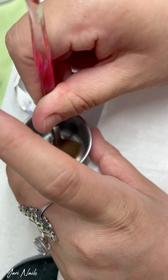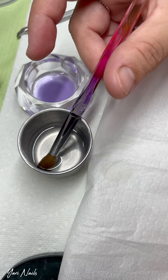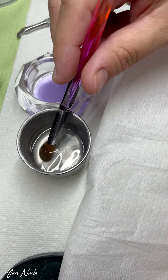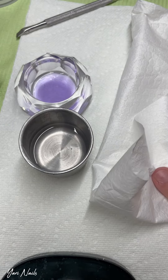I do this for about five minutes. Hago esto como por cinco minutos, ¿verdad? Lo limpio, lo seco, lo limpio, lo seco. I'll clean it, and then I'll dry it. I'll clean it back again in the acetone, and then I'll dry it again. I'll do this for like five minutes.